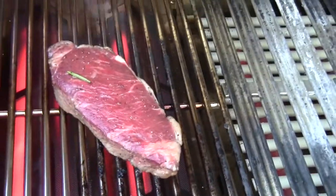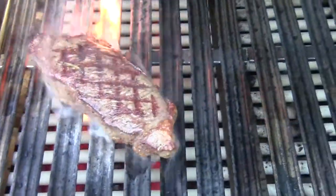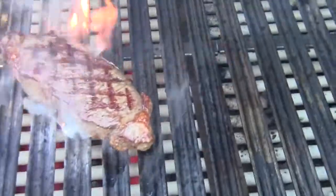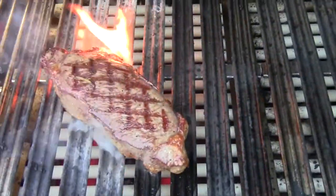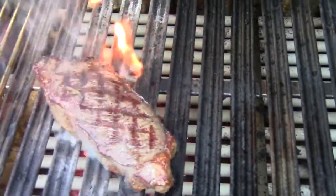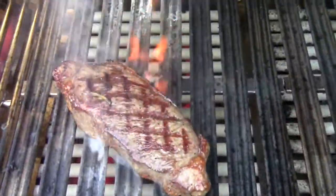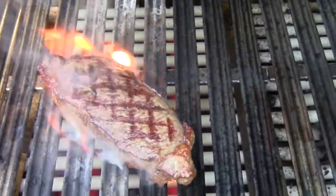I've now flipped the shell steak over — seared on both sides for three minutes each. I'm getting a bit of flare-up action again in the middle burner. I'm supposed to be doing one minute each side at direct high heat, and the middle burner, which has actually been reporting higher temperatures than the searing area, has definitely been having serious flare-up issues, there's no doubt.